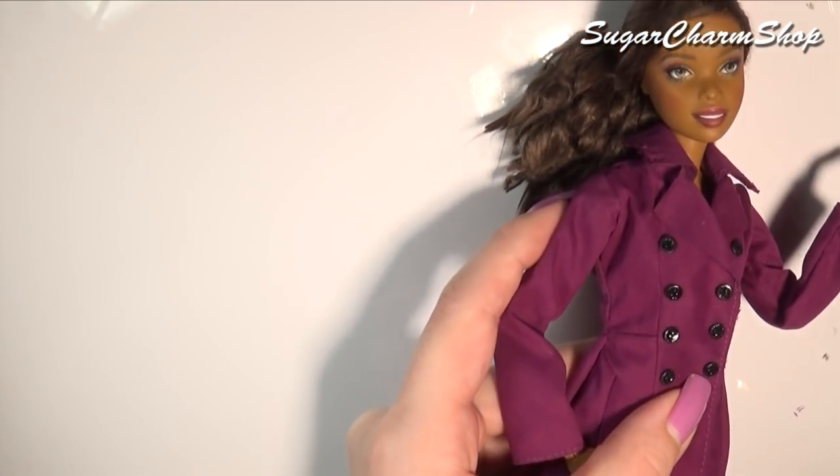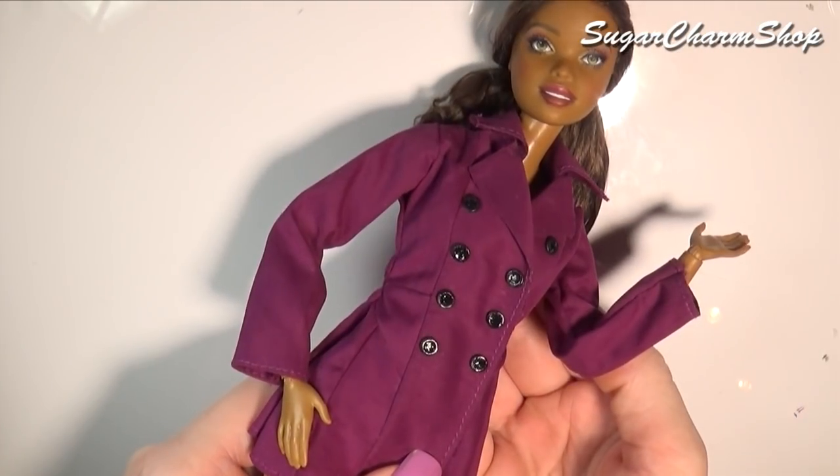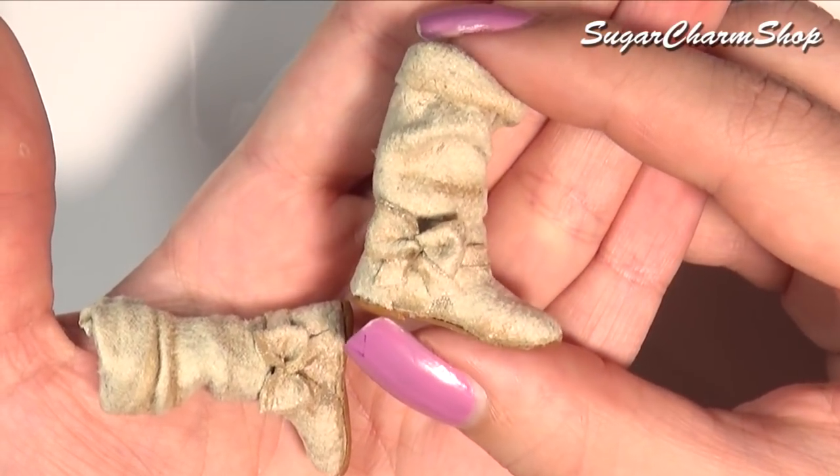Hey guys! Today we're making a miniature doll jacket or coat, whatever you want to call it, and then we're also going to be making a pair of boots for fall. Hope you'll enjoy.